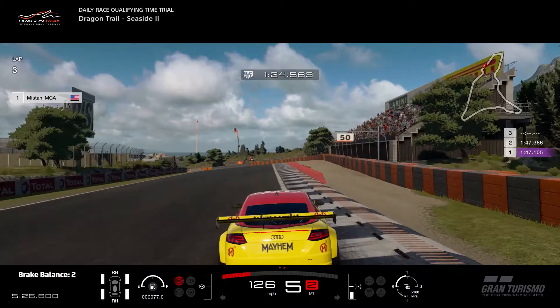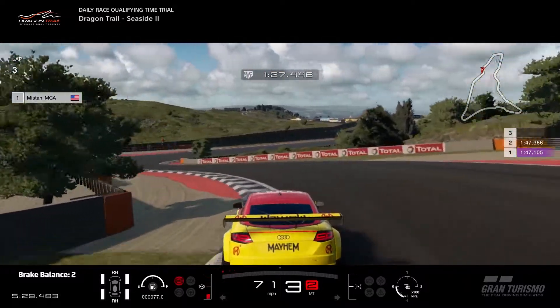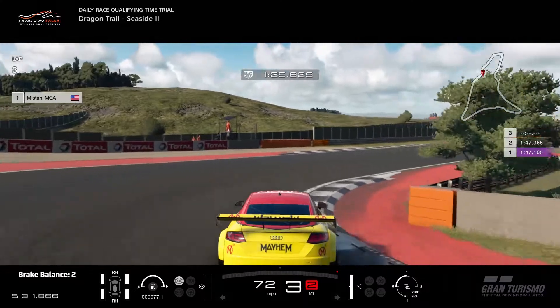Once again, start to brake just as soon as you start to pass the curb on the right. Try to get your car as far in as you can again, but you'll want to brake yourself along the way. As soon as you're about to hit the apex, just brake a little bit one last time to get your car adjusted, start to turn, and right before you hit the apex start to fully accelerate.